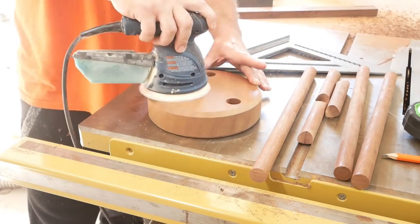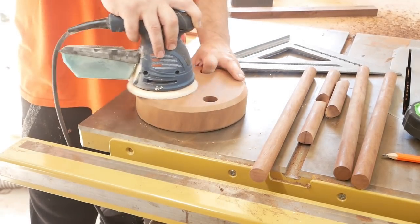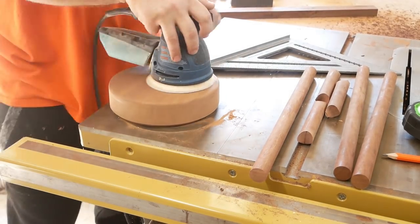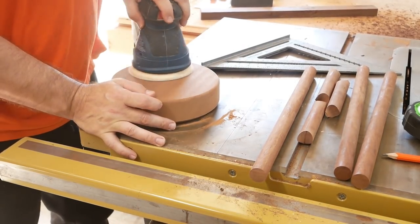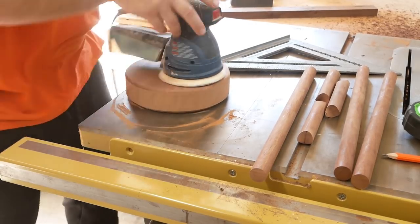I'm sanding — I started at around 80 grit and worked my way up to 120, then 140. I didn't film all of that since there's not a whole lot to see when it's just sanding.